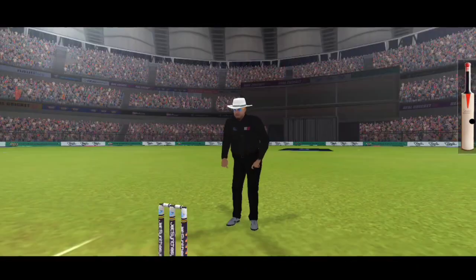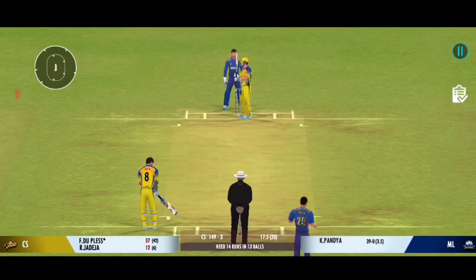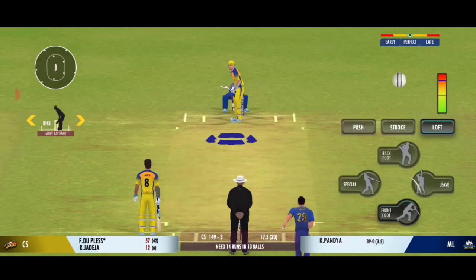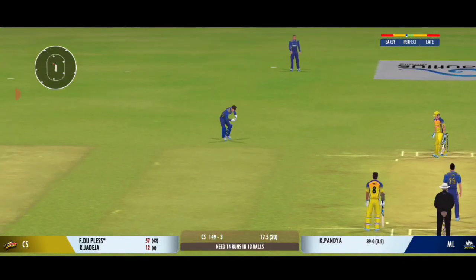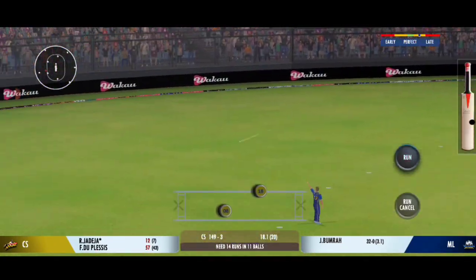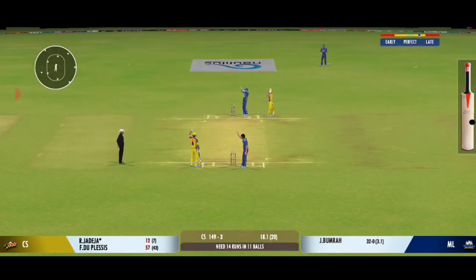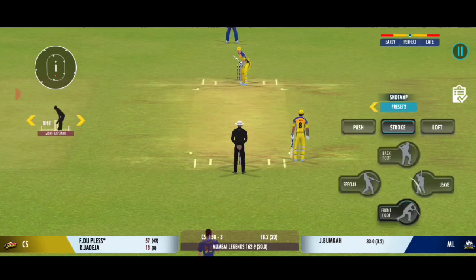Has that gone for a six? Yes, it has! Good shot for a single. Good pick-up shot!